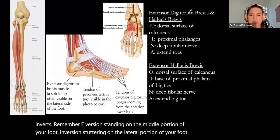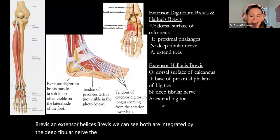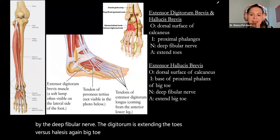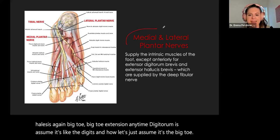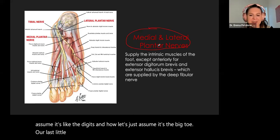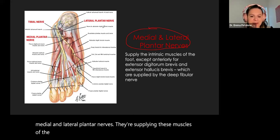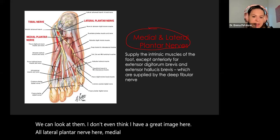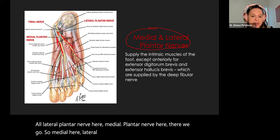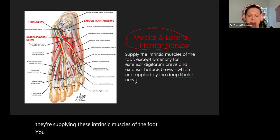Looking at our extensor digitorum brevis and extensor hallucis brevis — both innervated by the deep fibular nerve. Extensor digitorum extends the toes; extensor hallucis extends the big toe. Anytime you see 'digitorum' it's the digits; 'hallucis' assumes it's the big toe. Our last piece at the bottom of the foot: medial and lateral plantar nerves supplying the intrinsic muscles of the foot. There's also some intrinsic supply from our deep fibular nerve.